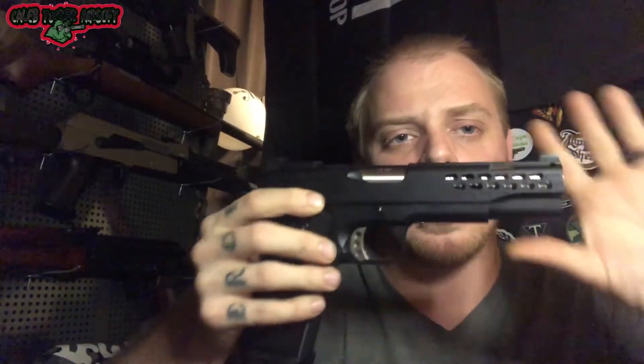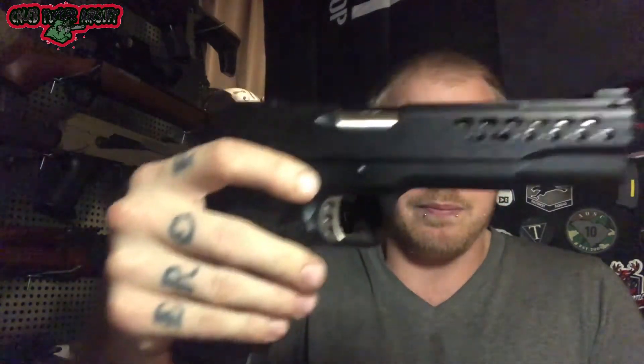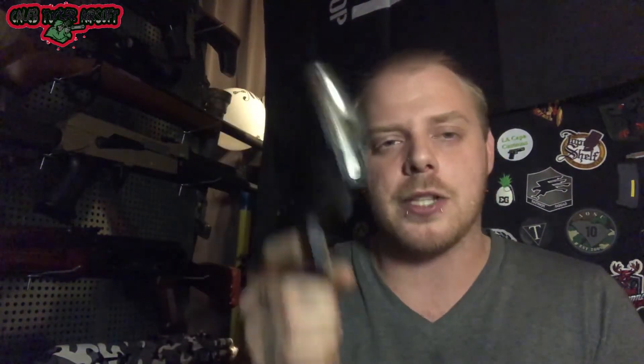Big shout out to Faded Pilot Props for the awesome gun giveaway. As you can tell from the chrono, I didn't do the typical shoot test at a barrel — it's kind of dark where I'm at right now, and with yesterday being Thanksgiving there was a lot going on. Big shout out to Faded Pilot Props, and I hope you guys like what you saw — make sure you subscribe and share and continue to show your support.